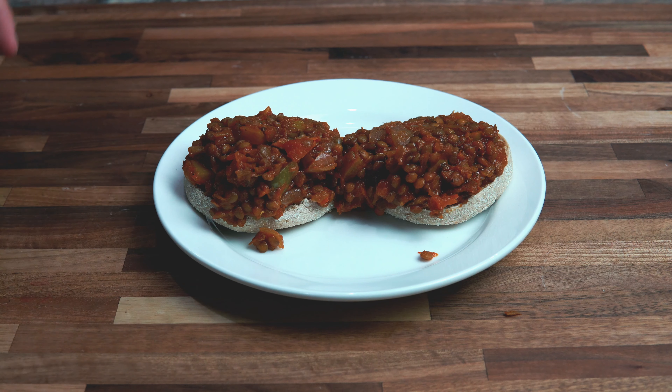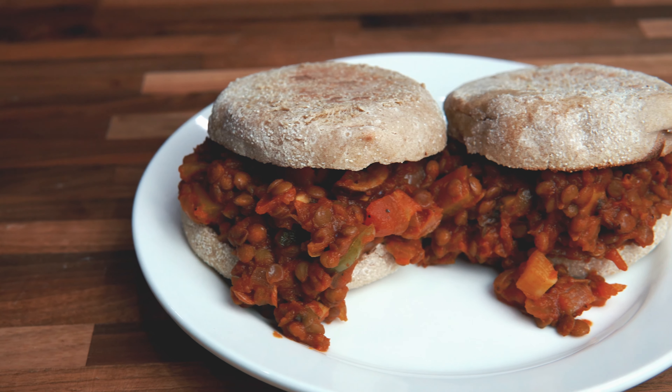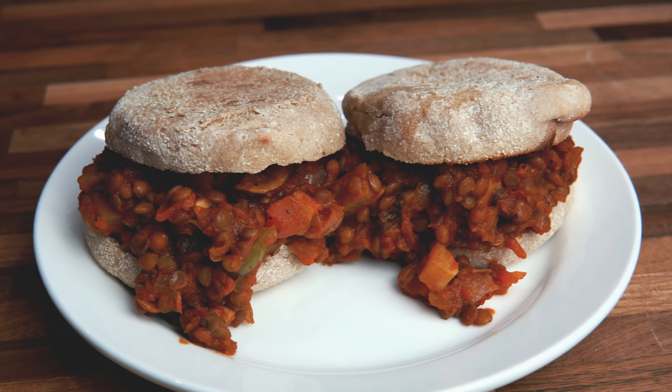We got the sloppy joe mixture added to these English muffins and now we are getting ready to do a taste test. Alright guys, it's time for the taste test. I got my little nephew here with me and he's going to try the sloppy joes as well.